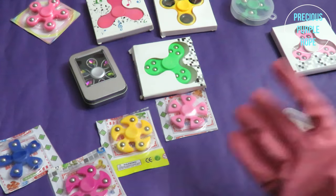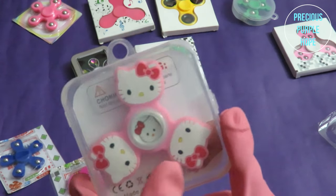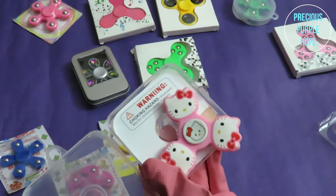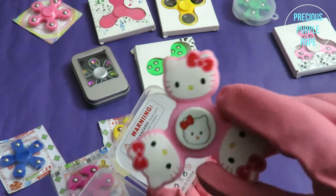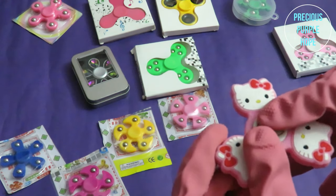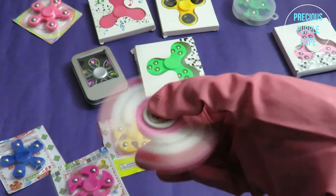I can see this spinner — this is a Hello Kitty spinner. This is a very cute spinner. This is a small boxer. Wow, this is a very cute spinner.